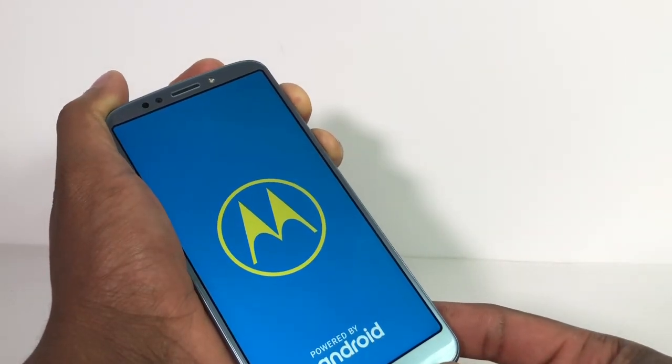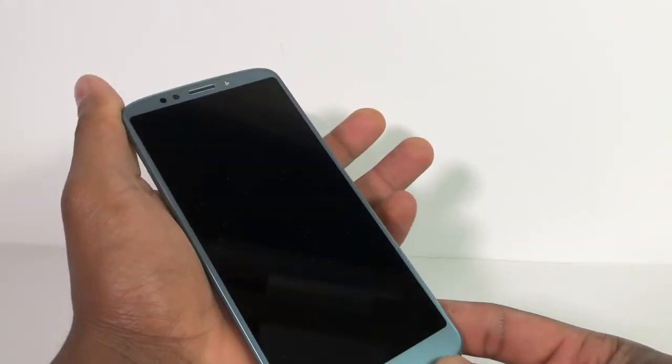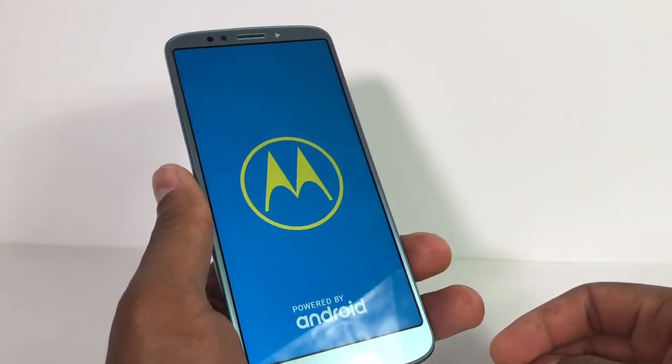Perfect! When you see the Motorola logo, what you gotta do is release both buttons, and you're gonna see that your phone is gonna work 100% good.